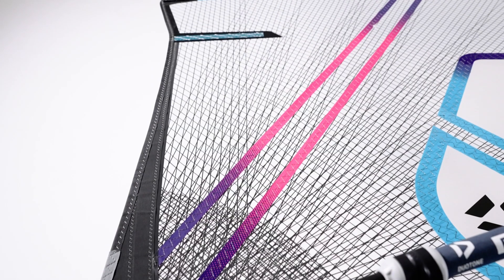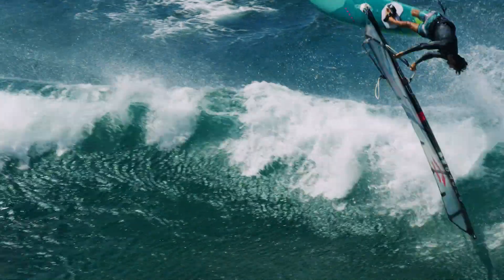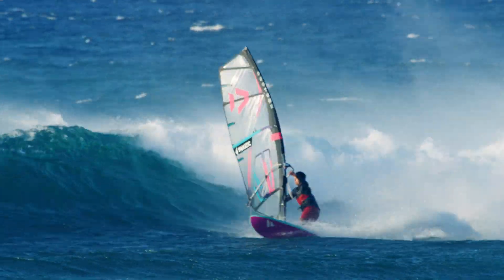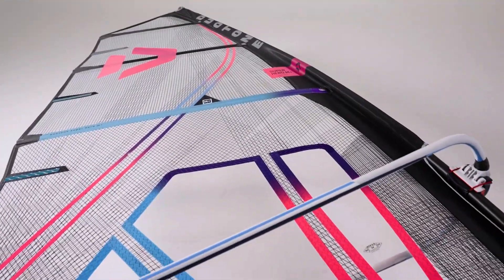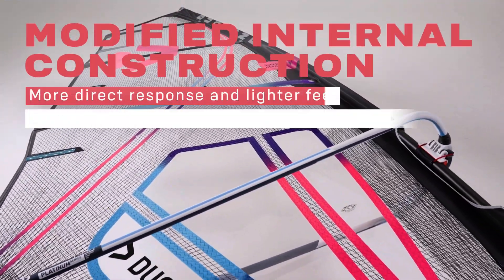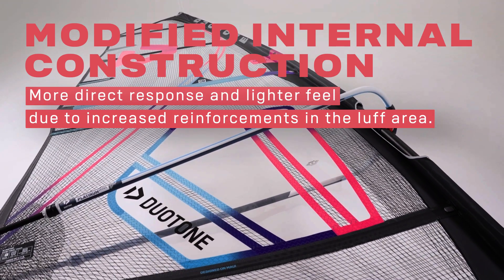Compared to its predecessor, the latest version has been given a modified profile and barely visible but very effective reinforcements in the sail body. Both measures clearly show effect and give the new Superhero M+ 2.0 a far more direct and even lighter feel.